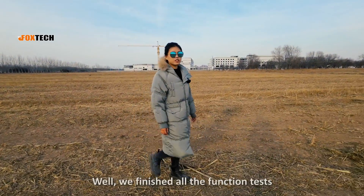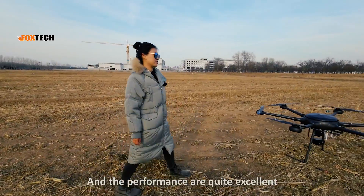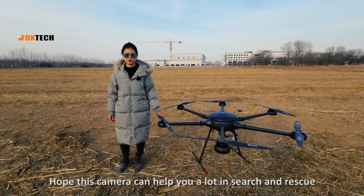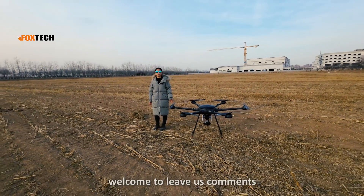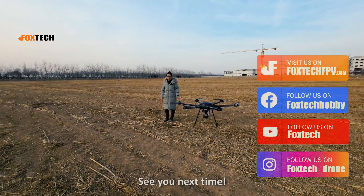We have finished all the function tests — it's very stable and the performance is quite excellent. We hope this camera can help you in search and rescue, forest fire prevention, or night patrol missions. If you have any other questions, welcome to leave us a comment. Thanks for watching and your support — see you next time.